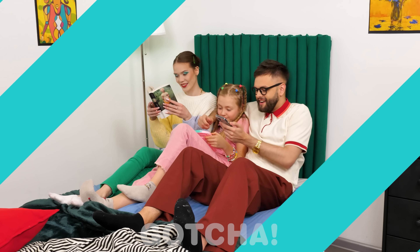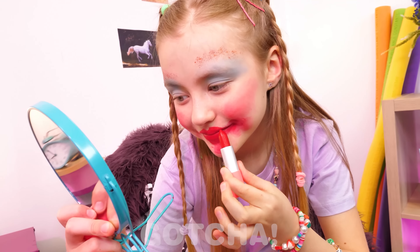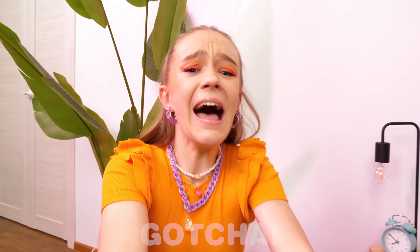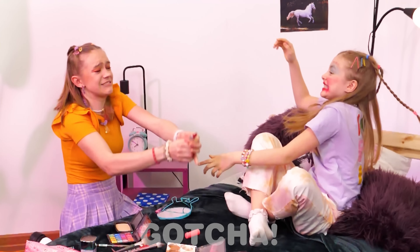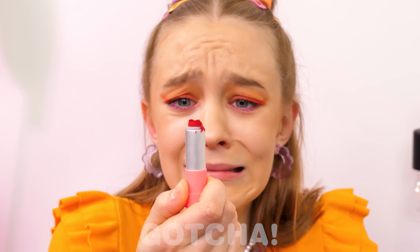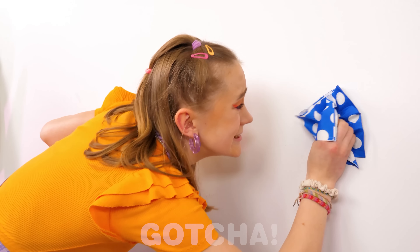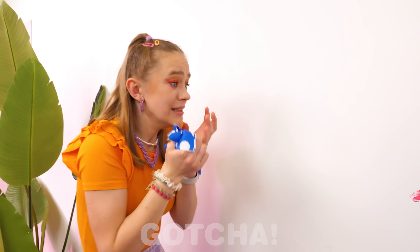Oh my god — Natalie's makeup! Layla, no — give it to me! It's mine! No, you have to share! Natalie wants to get her makeup back, but Layla is not giving up! The wall — Natalie's lipstick is ruined, and also the wall! Natalie tried to wipe it off, but that only made it worse!